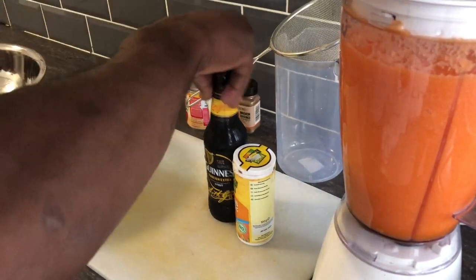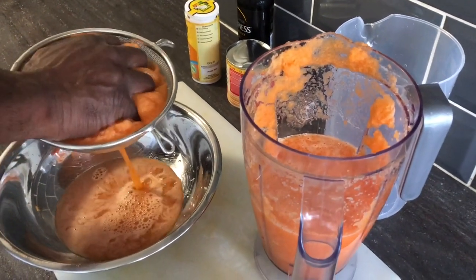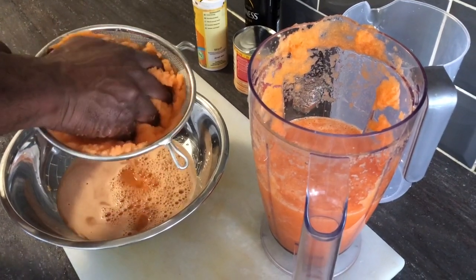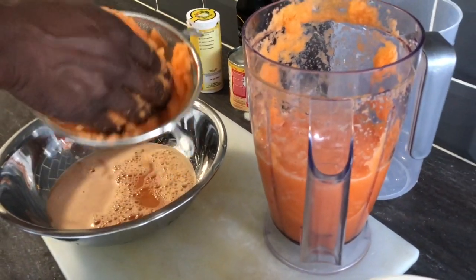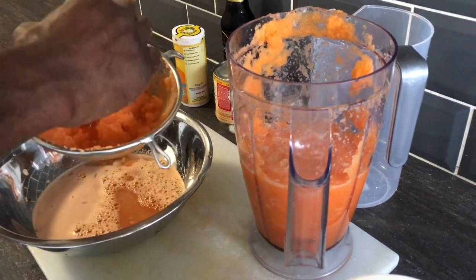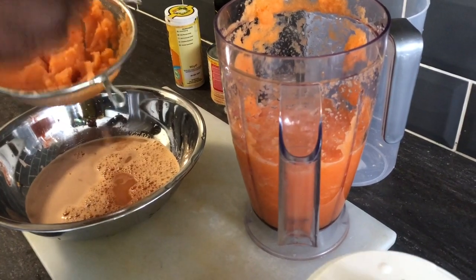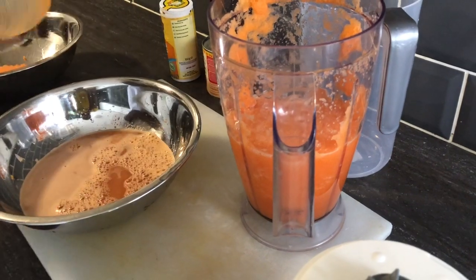Now I'm going to juice the carrot. Make sure you get it all out over the tray, squeeze out all the juice. After I've squeezed and shredded this, I'm going to throw some more water on it and juice it one more time.